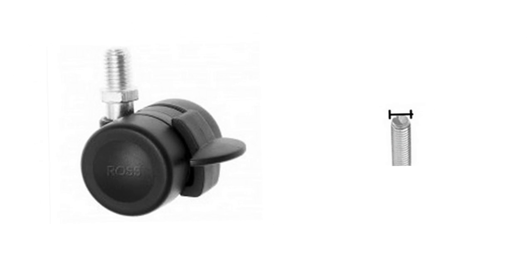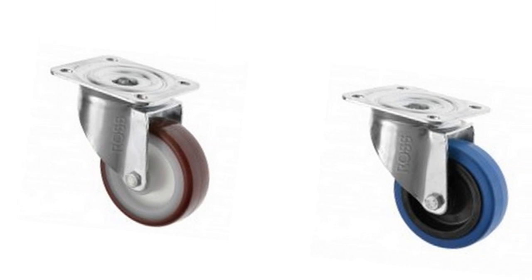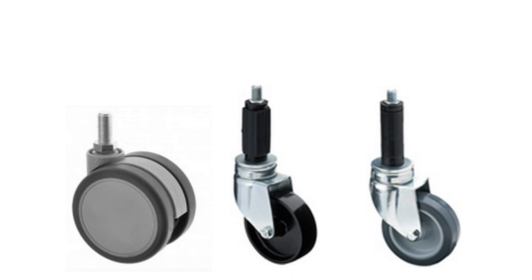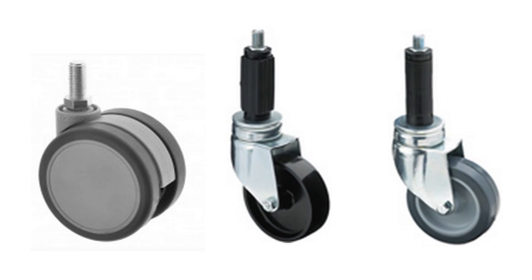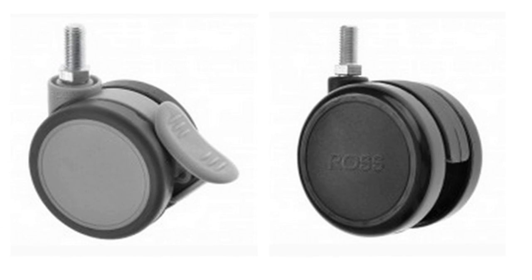Top plate casters are fixed to your unit by four fixing bolts per caster, supplied separately. Bolt hole casters can attach either by using a threaded bolt or a tubular adapter. Threaded stem casters are supplied with a stem that can screw into your equipment.